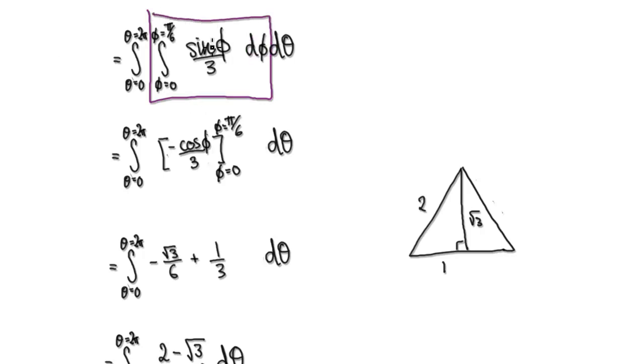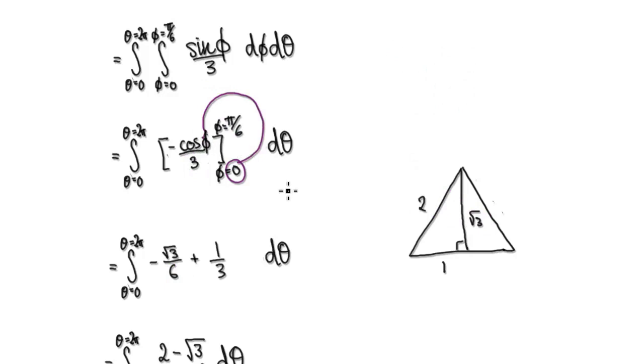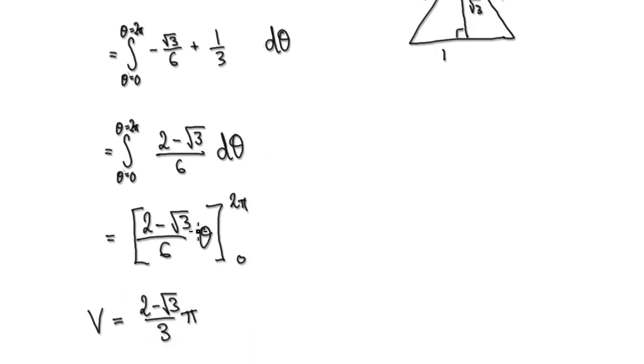Now we integrate with respect to phi from 0 to pi over 6. Integrating sin(phi) gives minus cos(phi), multiplied by one third. Evaluating from 0 to pi over 6: cos(pi over 6) is root 3 over 2, divided by 3 gives root 3 over 6. Then taking away the value at 0: cos(0) is 1, divided by 3 gives one third. Tidying up gives us the expression shown here.